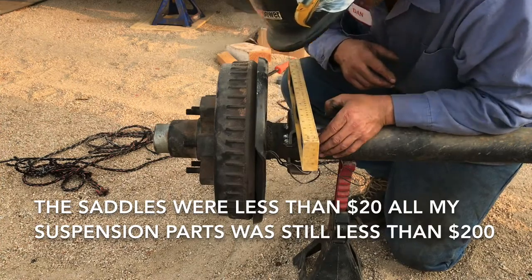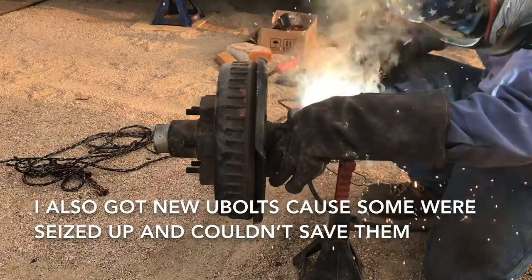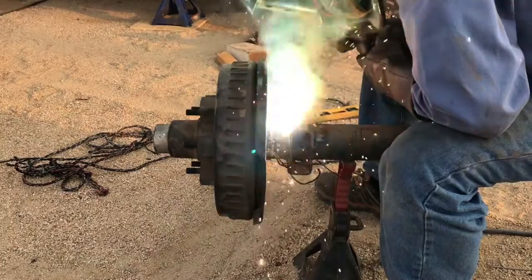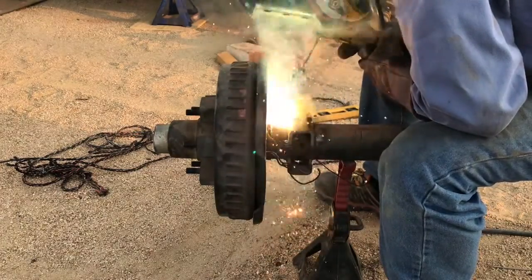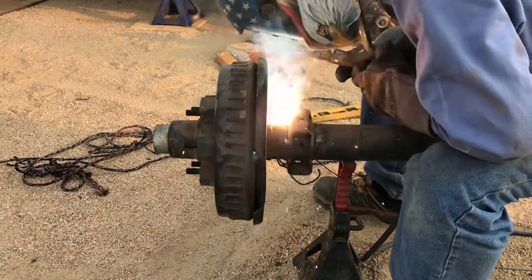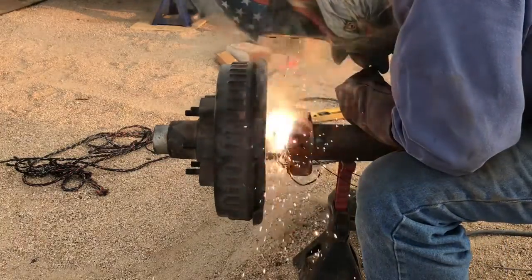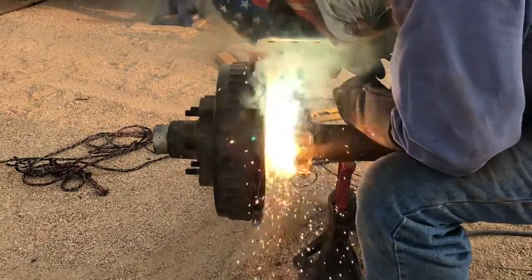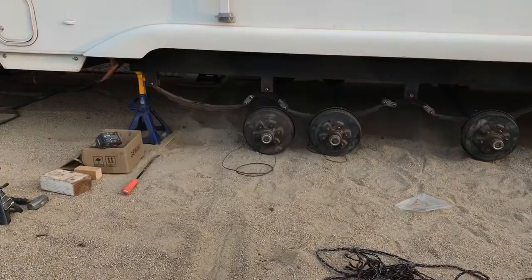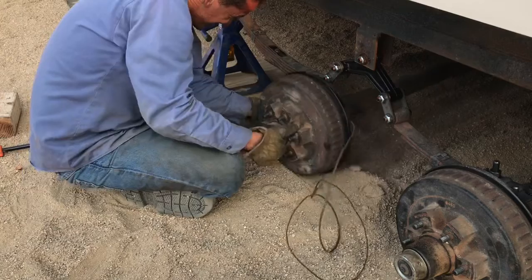As far as figuring out where to weld the new saddles, I took the axle and put it on jack stands, put a level underneath the original saddle, made sure it was perfectly level, then set the new saddle on top and put the level on top of that to make sure it was level as well. Basically you want to be 180 degrees off from where the original saddle is. If you do take it to a fab shop, they might want you to pull the backing plate, drum, and brakes off. I just took my time and made sure it did not get that hot. I welded all six saddles on the axles and then went ahead and slid the axles back up into place.